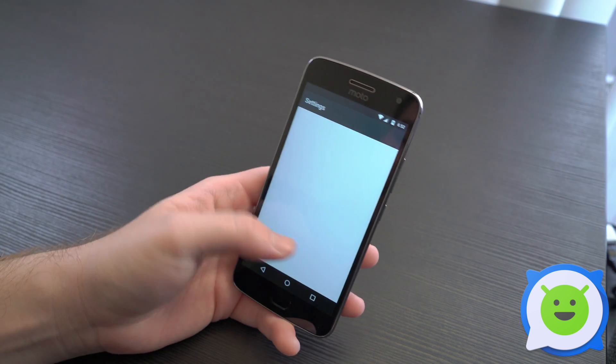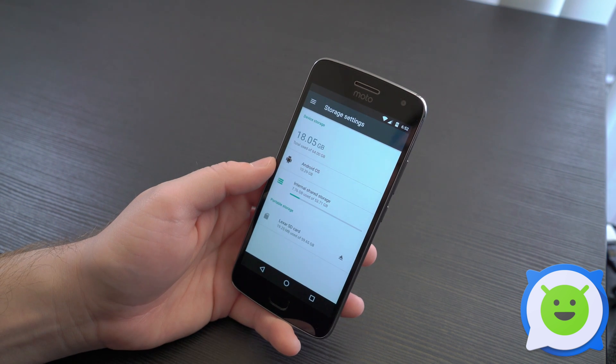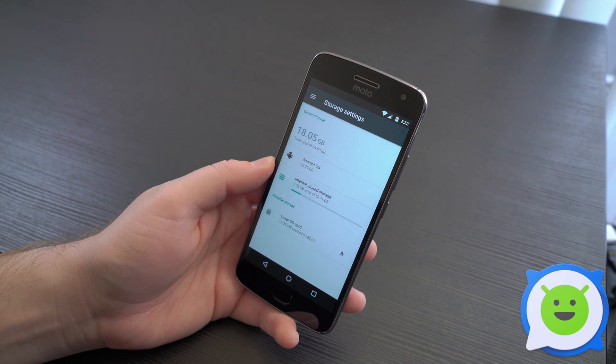To view it, go into settings, scroll down to storage, and you have your internal storage listed here as well as your SD card, showing you how much space has been taken up and how much space you have left.